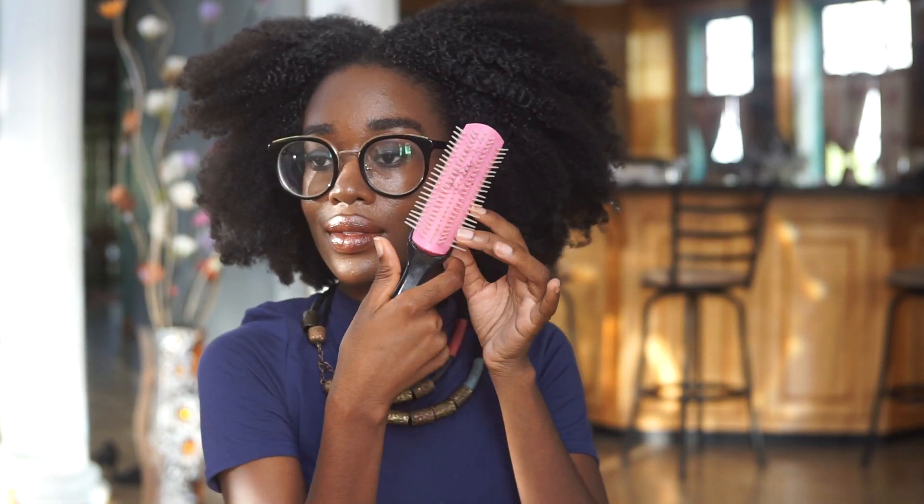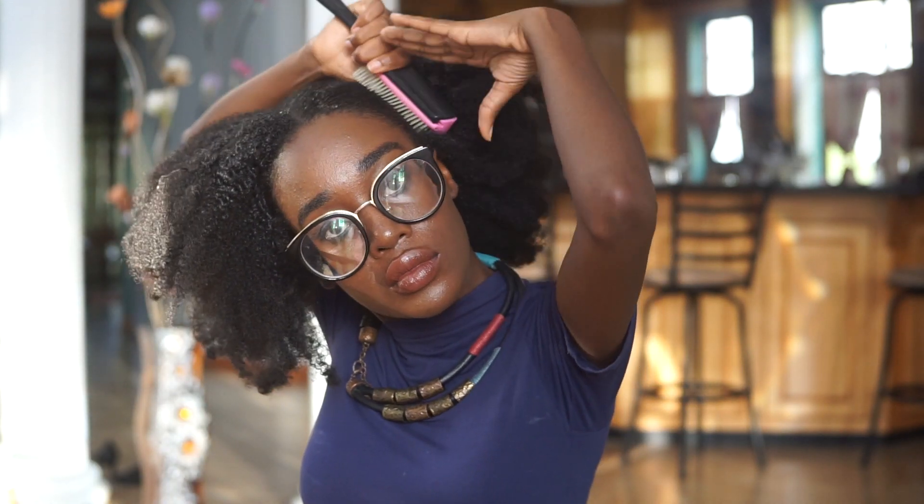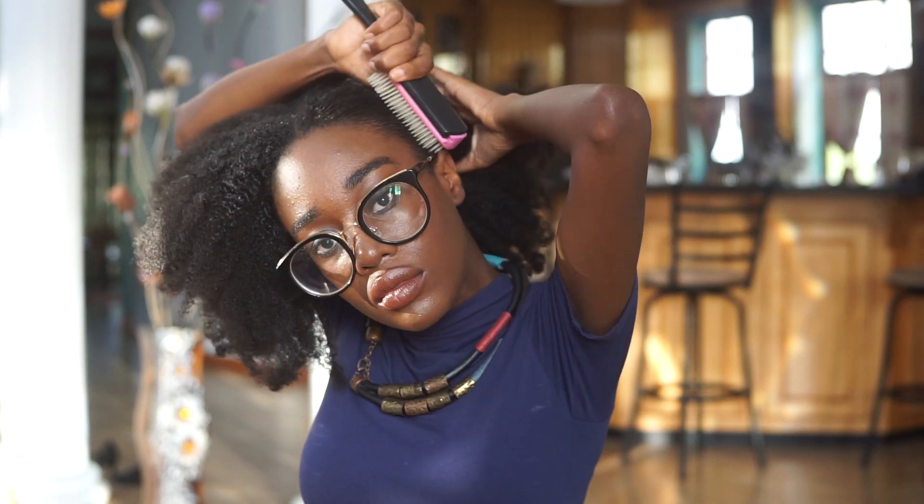I lost one clip of this video — the clip where I did my part. Prior to making my part, I applied leave-in conditioner to my hair. I used the Shea Moisture Coconut and Hibiscus conditioner. Thank you guys for recommending it as a leave-in conditioner — it does so much better as a leave-in and I am loving it as that.